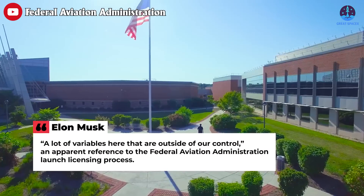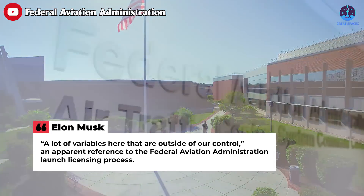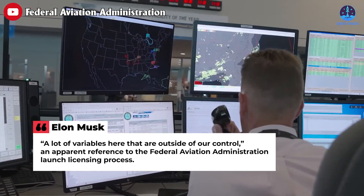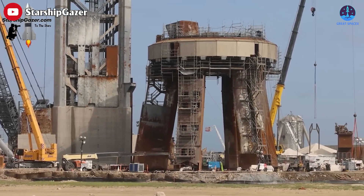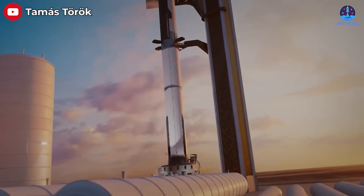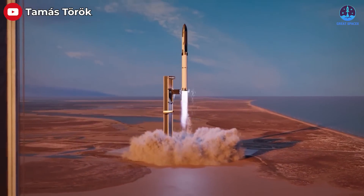"A lot of variables here that are outside of our control," he said, in an apparent reference to the Federal Aviation Administration launch licensing process. "We think probably the launch pad upgrades and the booster and ship are ready in about six weeks." Musk, in that April conversation, said he expected to be ready to fly in a couple of months.